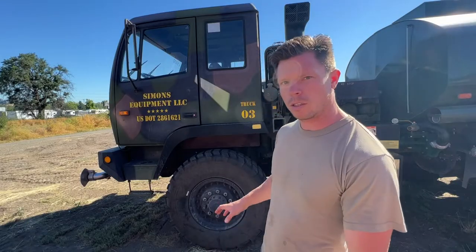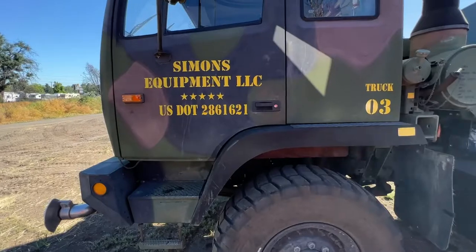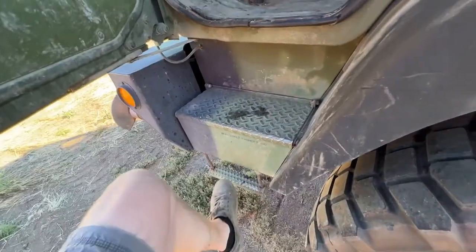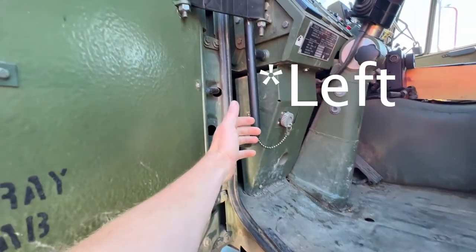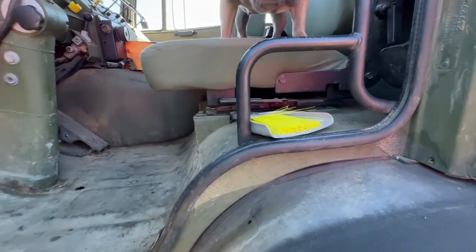The first thing to note about these trucks is that they're cab-over engines — the engine sits right underneath the cab. Because of that, these are a little bit tricky to get inside of. As you can see, there's a door handle here. This is going to be your first step. You want to put your left foot here, and then put your right hand right in the door jamb. There's a handle here, and then another handle right here that you're going to want to grab with your right hand.